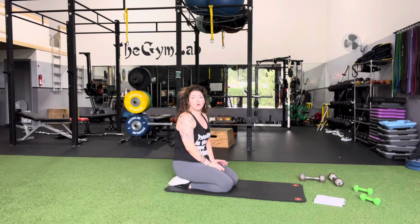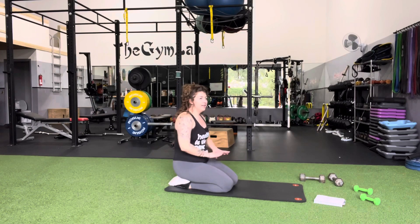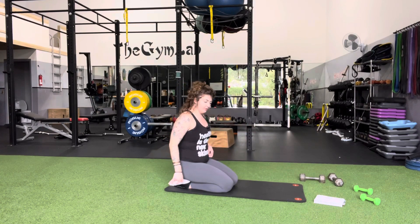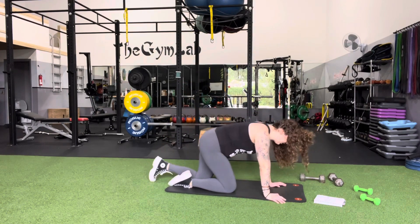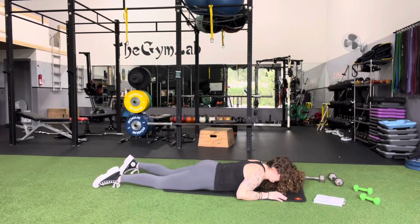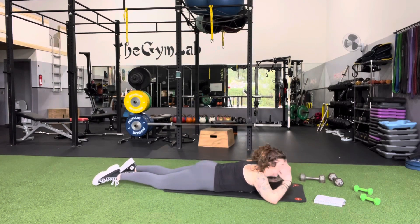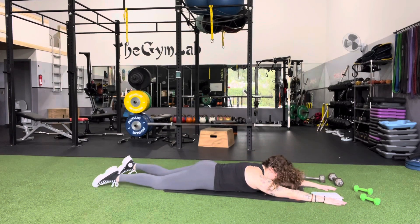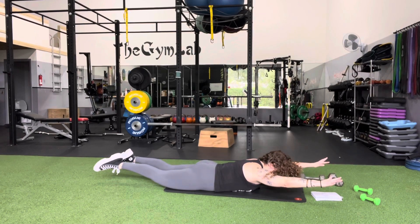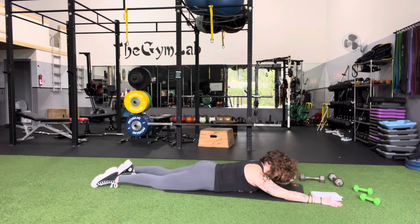This exercise is called Superman Shoulder Cars. Get into a Superman position, with your belly on the mat, keeping the chin tucked in, and bring your arms straight up ahead of you. For a traditional Superman, we go up with the arms, up with the legs, and really squeeze the butt to protect the low back.